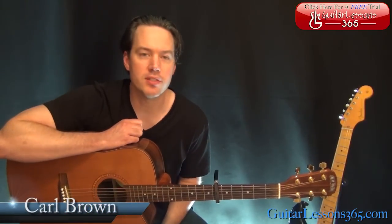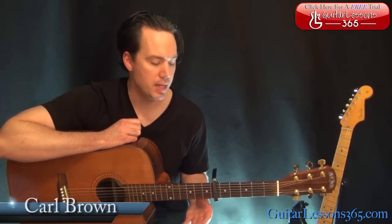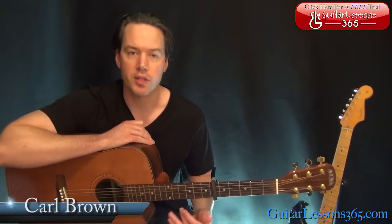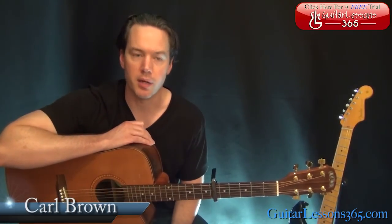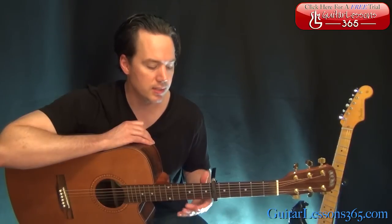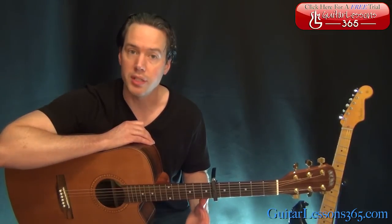Hey guys, it's Connor Brown from guitarlessons365.com. Today we'll learn how to play A Sky Full of Stars by Coldplay on the guitar, even though it's originally piano and stuff. We're also going to take a look at the guitar parts as well. Even though they're on electric, I'll just show them to you on acoustic — they'll play the same way. Pretty simple stuff. Let's take a look at this main chord progression here.